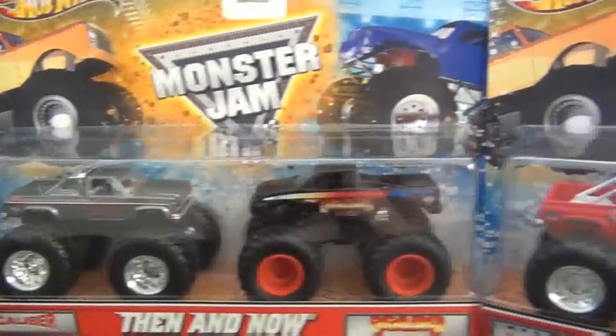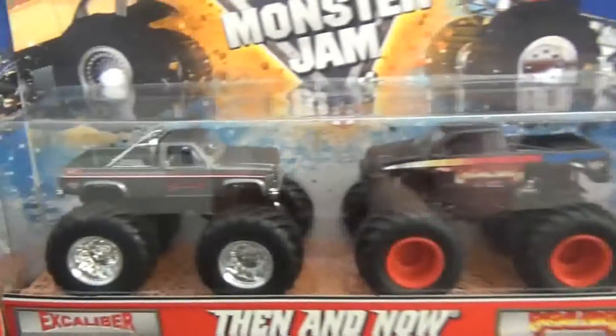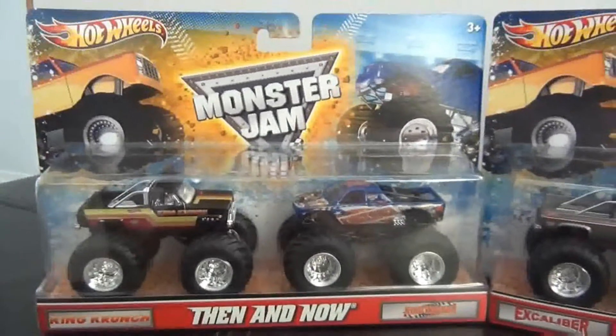Hey guys, Anton here, with a video a bit different than my usual, but I thought it was something cool — the Hot Wheels Monster Jam Then and Now 2-packs.